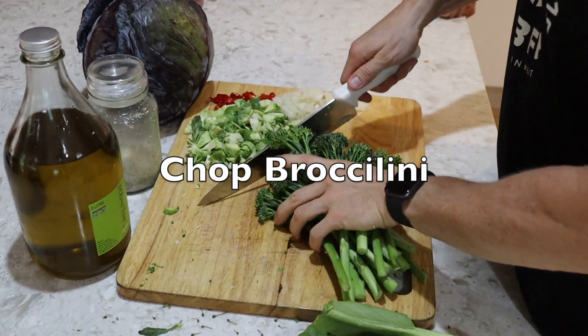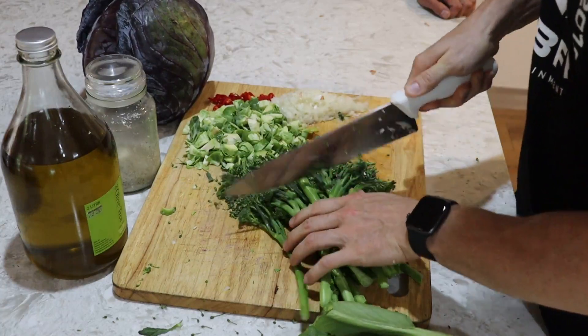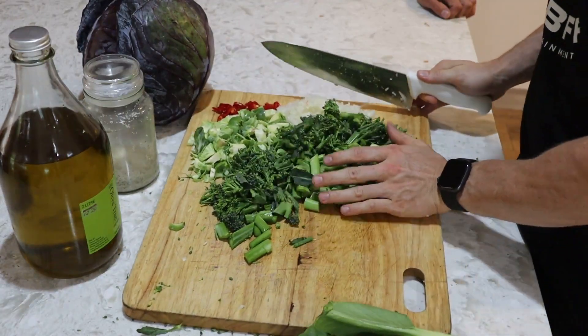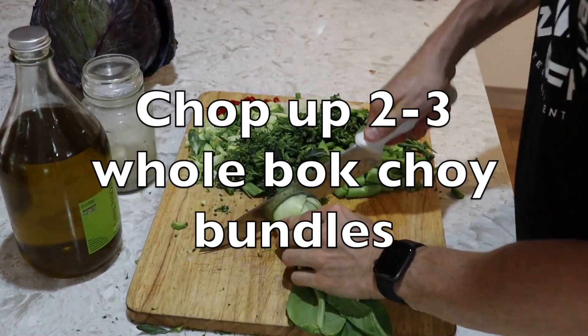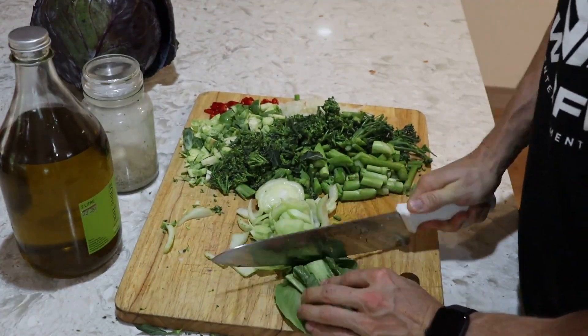When I meal prep, I like to go big on large vegetables. I'll buy a couple of bunches of broccolini and just chop them all up real quick. I also do this with celery for salads, which is really good. And then I do it with bok choy too — just grab a whole bok choy, slice the whole thing up. Done. Quick as.